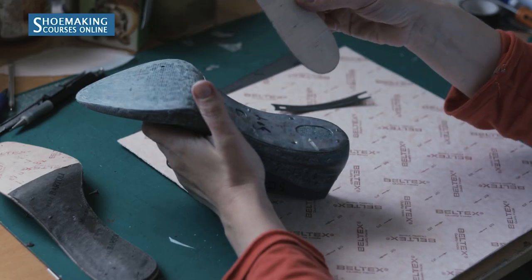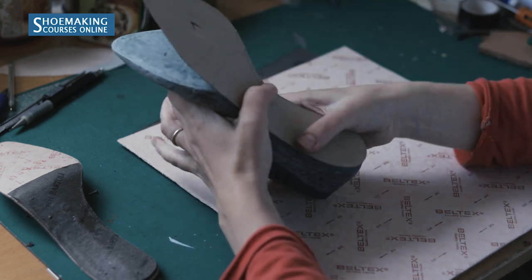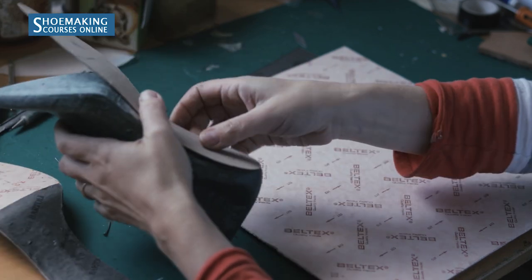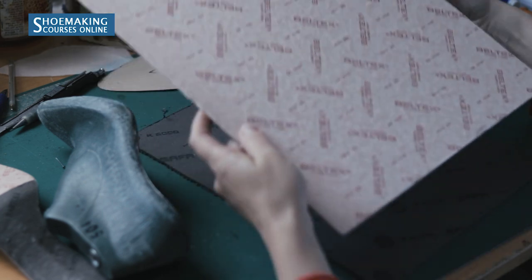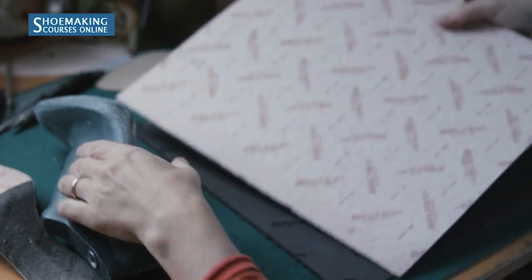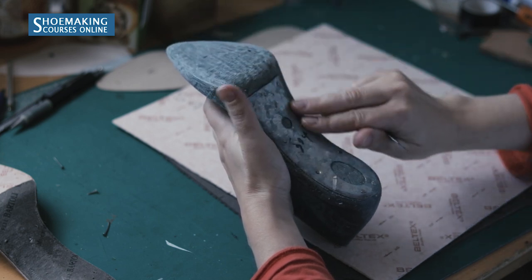After you make the pattern of your insole, you will move on to create the entire insole from cardboard. Right now I want to show you what materials you will use to create insoles. There are two types of cardboards. Texon, which is flexible, and it covers the entire surface of the shoe bottom.